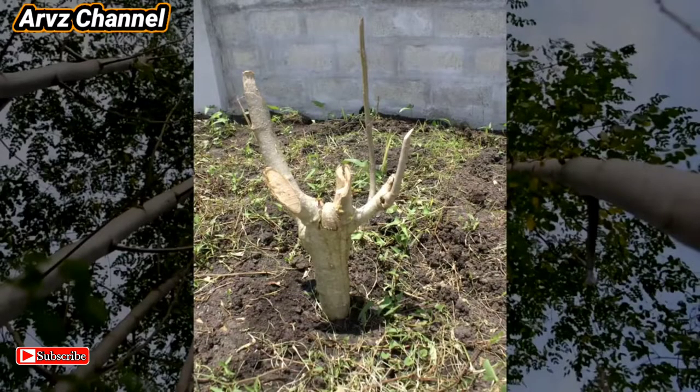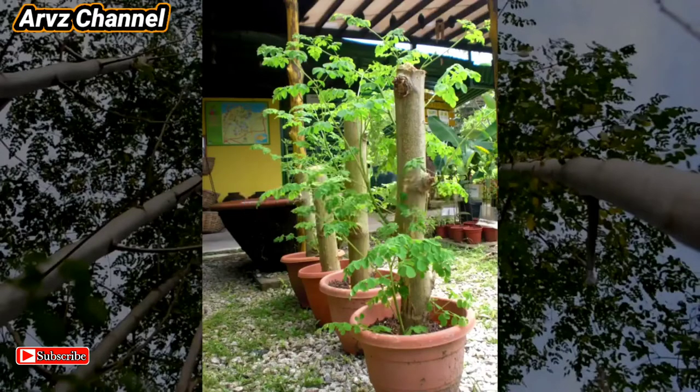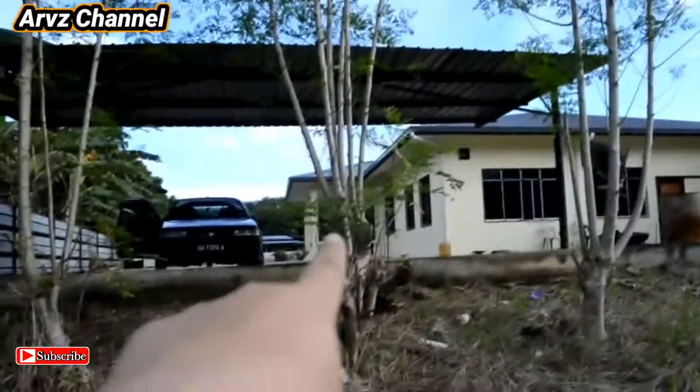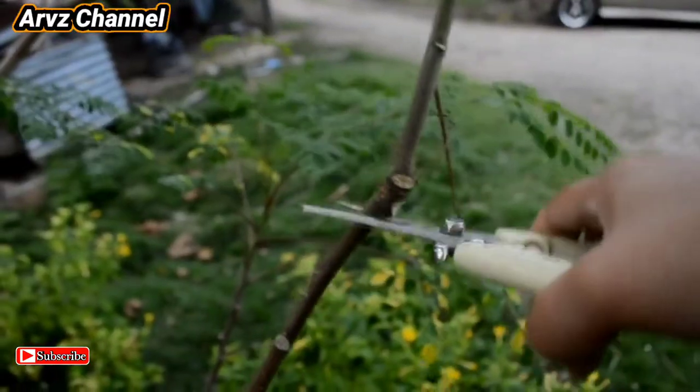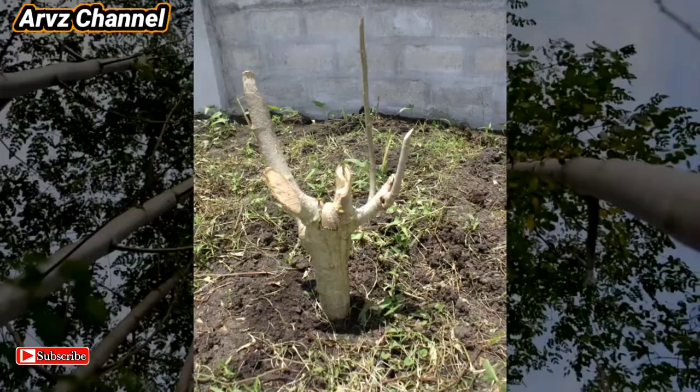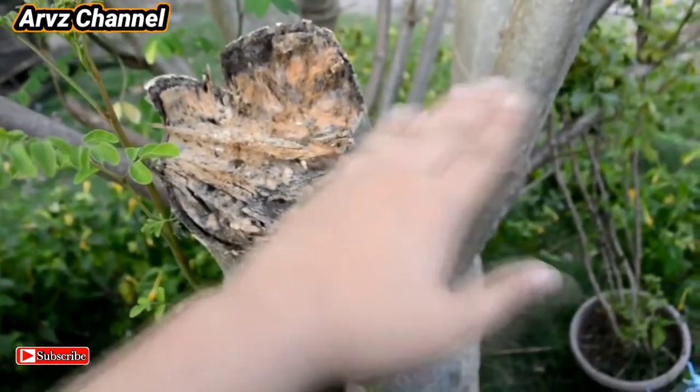Another method is from the stem, which is called the cloning method. It will be exactly as the mother plant. Just cut a few inches of the stem like this and wait for it to grow. If you want to plant it directly in the ground, just cut a large stem like this, dig a hole, and bury it.